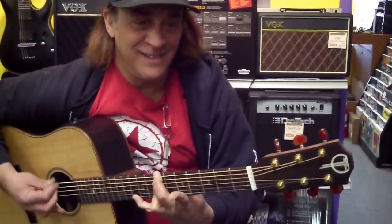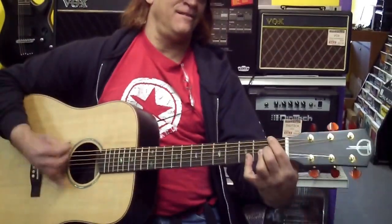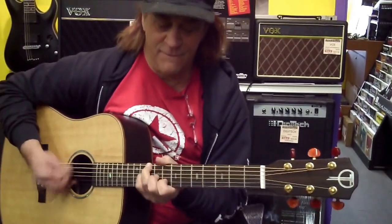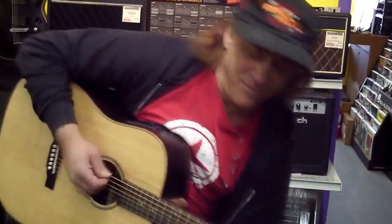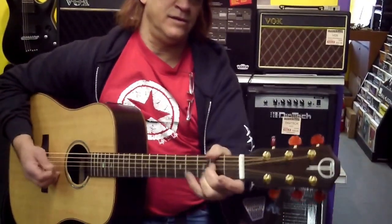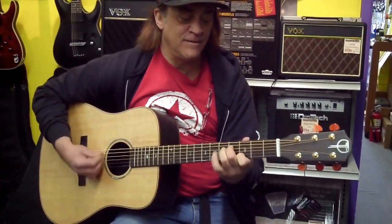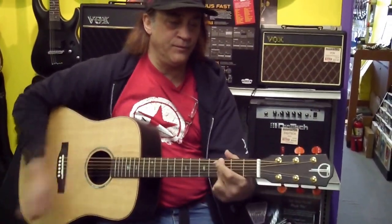Thank you. Thank you. Very nice. Woohoo!